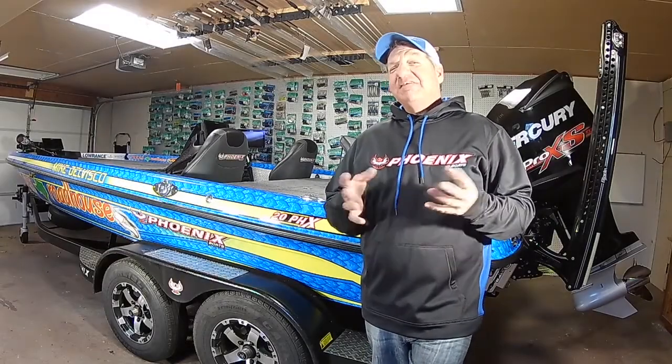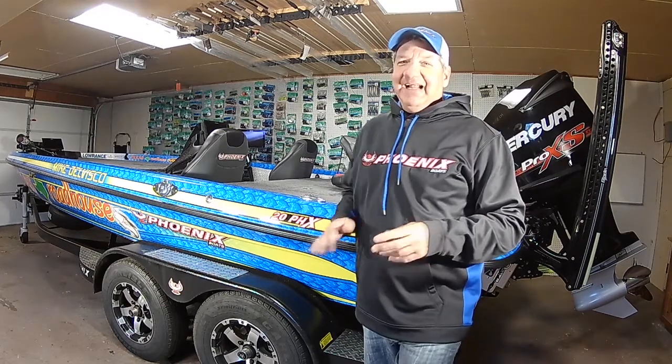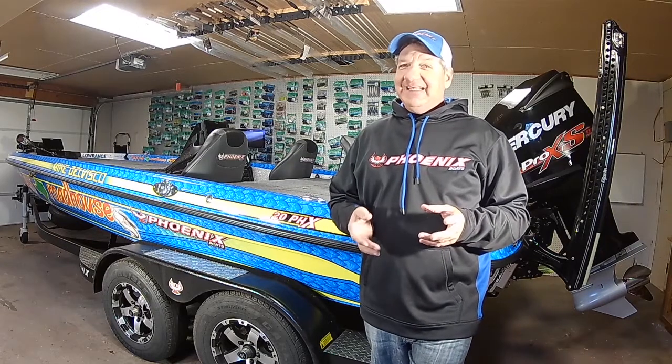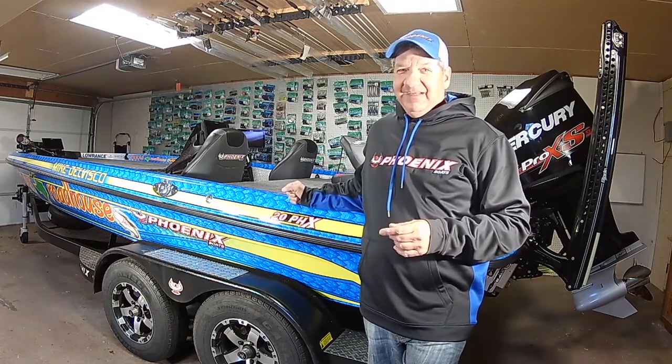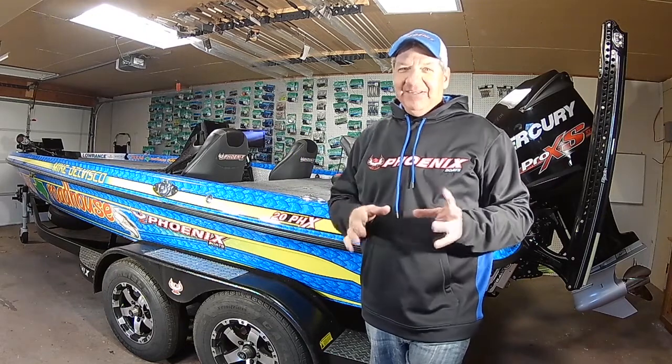Hey, it's Mike DelVisco. Ever since Phoenix started building boats back in late 2008, 2009, I've driven a 721 series boat, but this year I decided to do a little bit of change. They came out with a brand new 20PHX model, and I just had to have one. So for 2018, this is the boat I'm driving. Let's take a look and tour everything I've got in my boat and how this thing lays out.